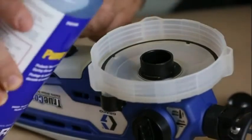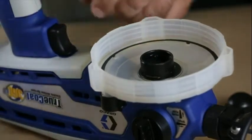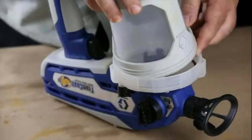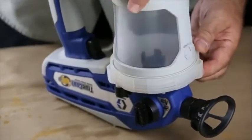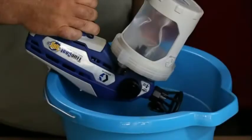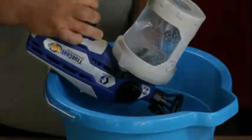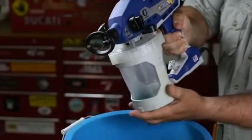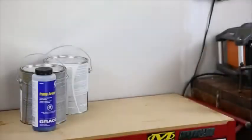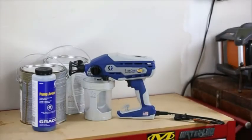With the sprayer upside down, pour approximately 2 ounces of Pump Armor into the pump opening. Then thread the cup support with the flex liner bag to the cup lid. With the sprayer still upside down, point the tip into a waste container and pull the spray trigger for 3 seconds. Remove the pump assembly and dispose of any remaining Pump Armor. Store your TruCoat sprayer in an upright position, indoors, in a cool, dry place.